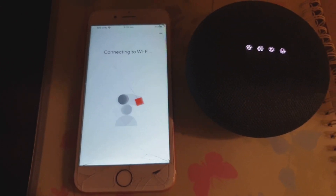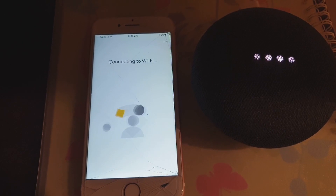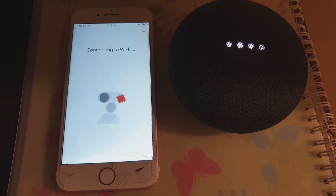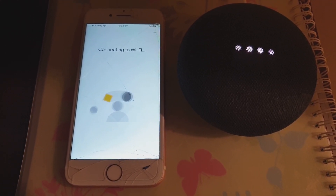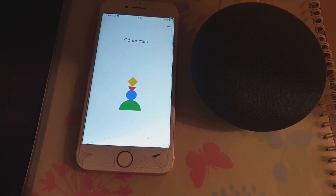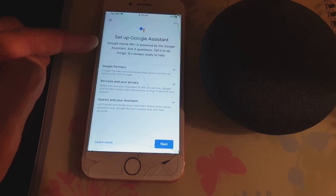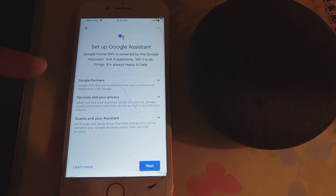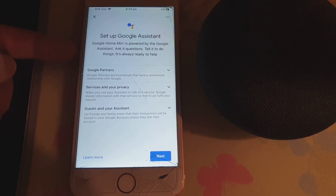Now it says 'Connecting to Wi-Fi'. Just wait for it to connect. It says 'Connected' — because I have already set up Google Home on Wi-Fi, it already knows my Wi-Fi password, so it doesn't need to set it up again.